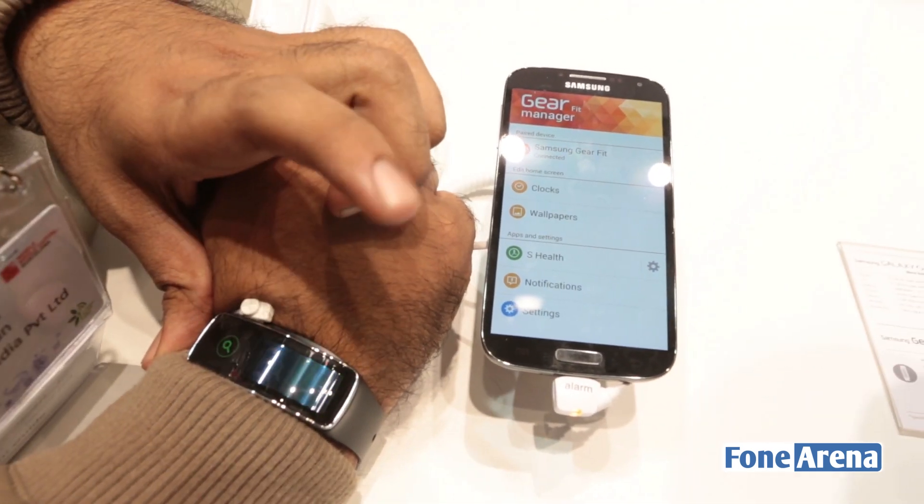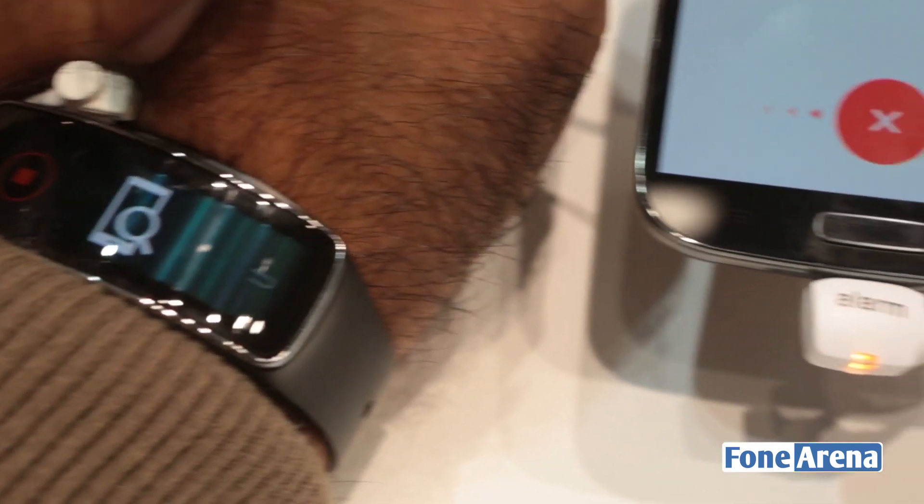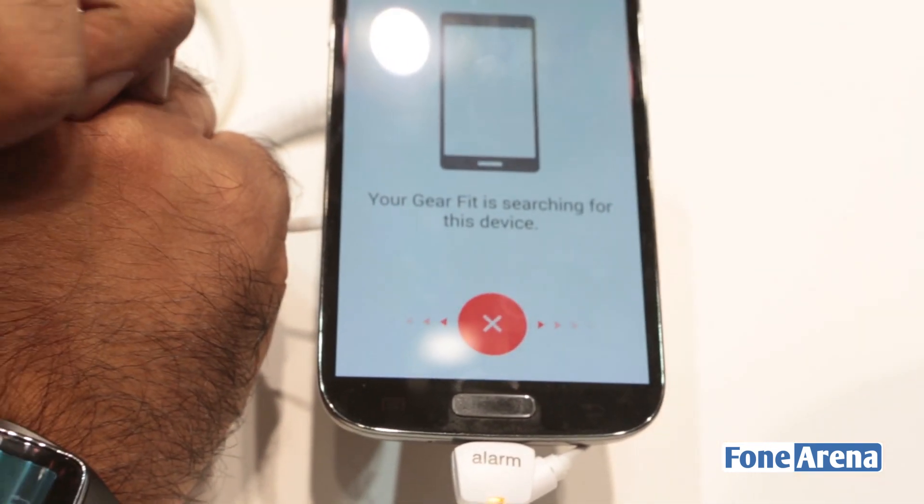It has a media controller and also Find My Device, which shows you where the device is. It's making the phone beep and you can stop it.